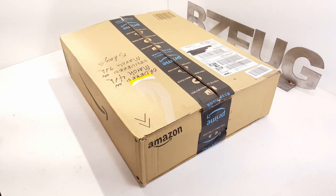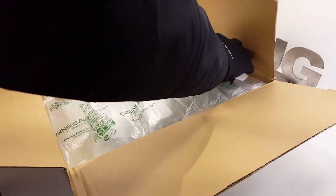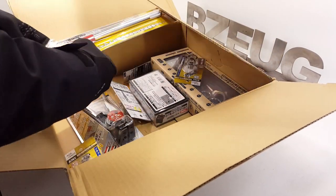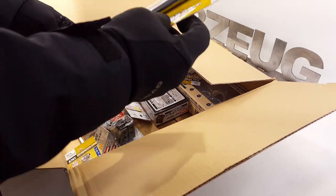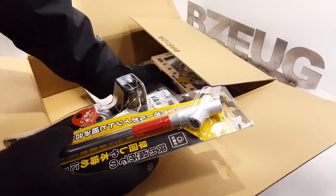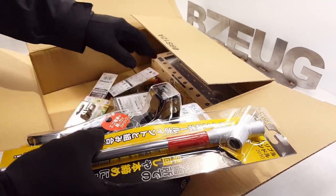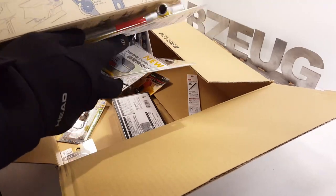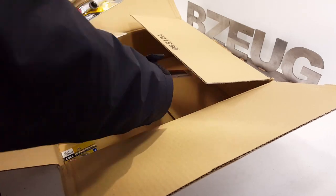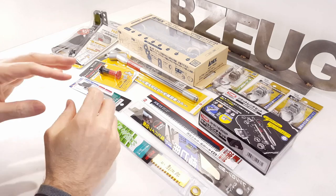This is a big order - got a lot of items in here. Way bigger than I thought it was going to be. We've got a couple of socket sets, some wire strippers, some more blades. Let me take all these items out and we'll take a look at them.